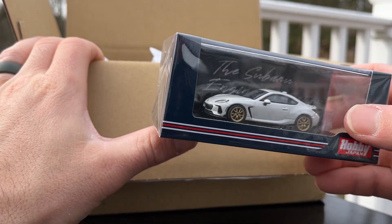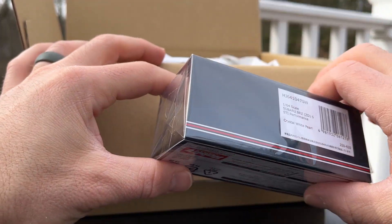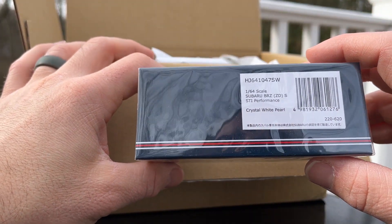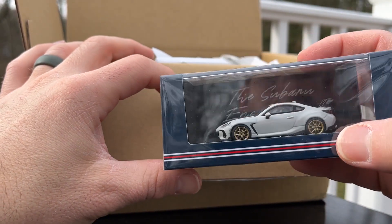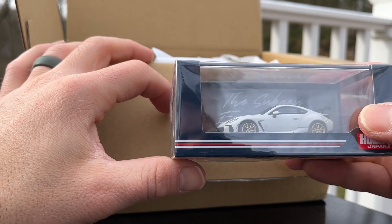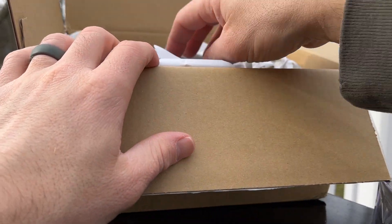First off is the BRZ. I think this is the STI or the custom version — STI Performance BRZ-S in crystal white pearl. Pretty cool. I think they were sold out of the blue, or I would have gotten the blue.